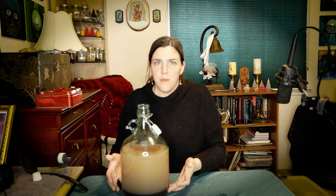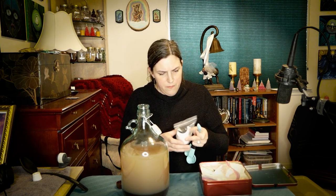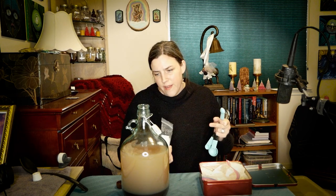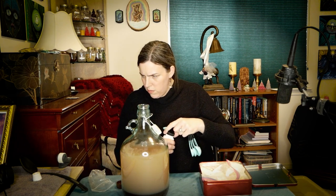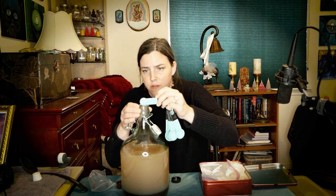I got the honey in there and I'm going to shake this up in a minute. First I'm going to add a half teaspoon of pectinase — pectin enzyme — the label says to use half a teaspoon per gallon and this is about a gallon, maybe a little more, so in it goes. The pectinase is in there.